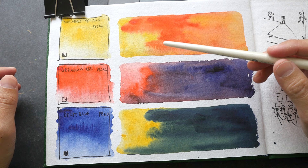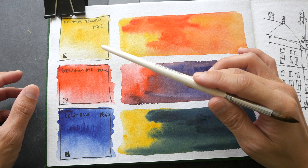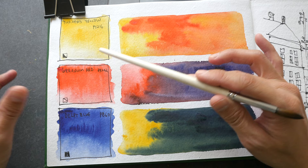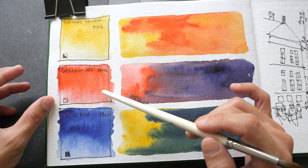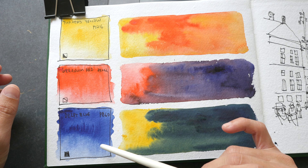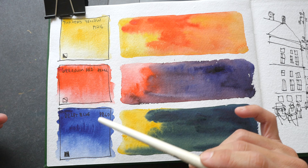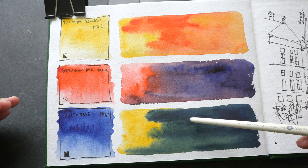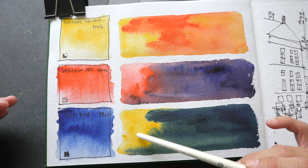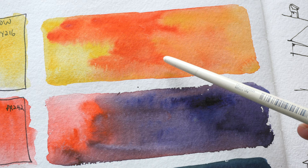The swatches have dried. Turner's Yellow is definitely not as clean, bright, or vibrant compared to other yellows such as Hansa Yellow, Azo Yellow, or Nickel Iso Yellow — it's more like a muted yellow. Geranium Red is nice, a nice warm red I would use as my warm red. Delf Blue looked really dark when wet but when dry it's much lighter. When mixed with the warm red you get a very neutralized, dark dull purple, and with Turner's Yellow a very neutralized green. The orange is nice though — I like this orange.